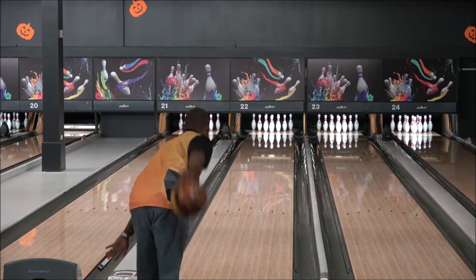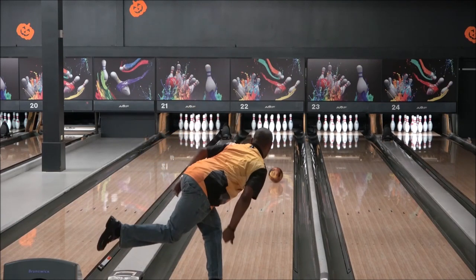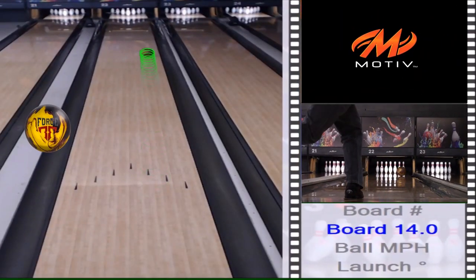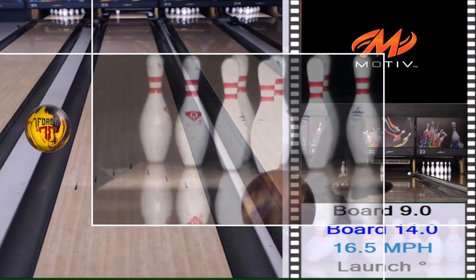Today I threw the Forge Fire, which is another ball by Motive in the Forge line. In my opinion, this one picks up the lane much earlier and has just as much continuation as the original Forge.